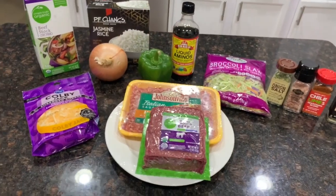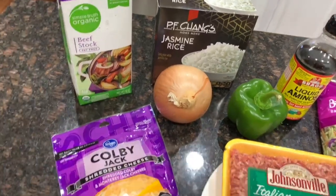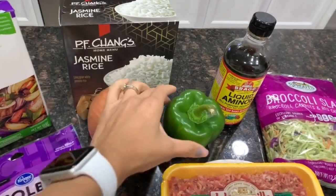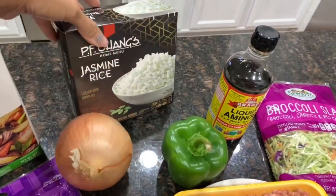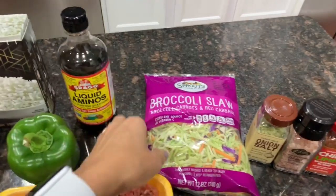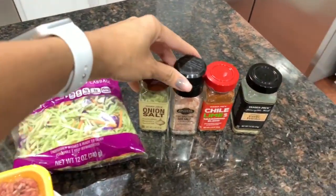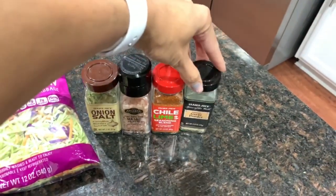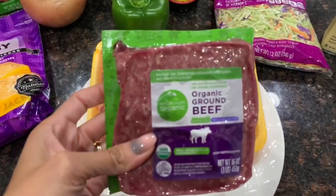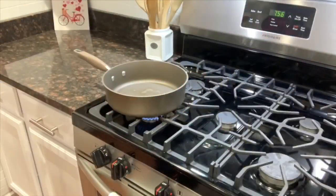Here are the ingredients you'll need. You're going to need some beef stock, Colby jack cheese, an onion, jasmine rice, a green pepper, liquid aminos or soy sauce, broccoli slaw, a bunch of different seasonings, organic ground beef, and some Italian mild sausages.